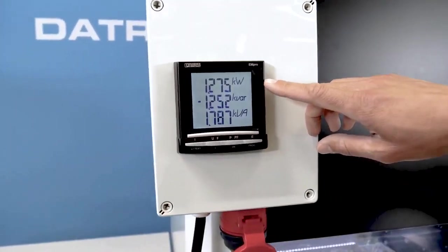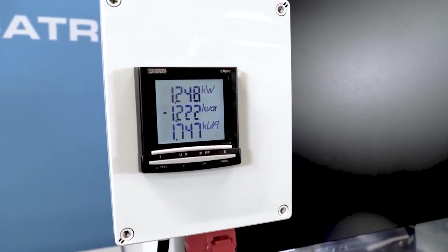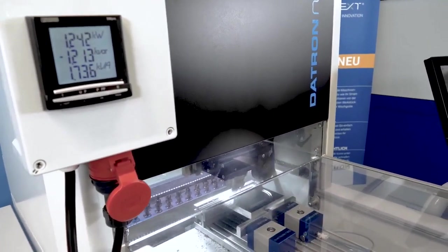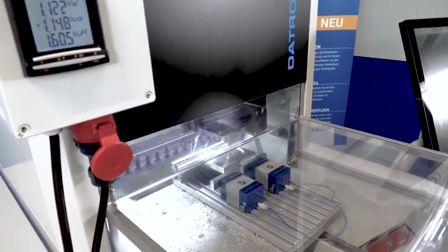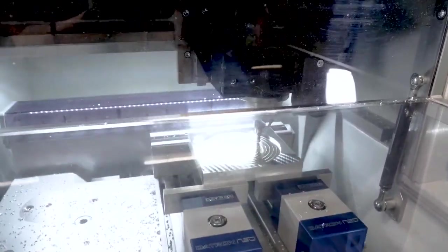We take a look at the display here. We can see it's around 1.3, 1.2, 1.3 kilowatt consumption. So it doesn't even get close to the 2 kilowatt rating. It's still running very dynamically and with a very high RPM.